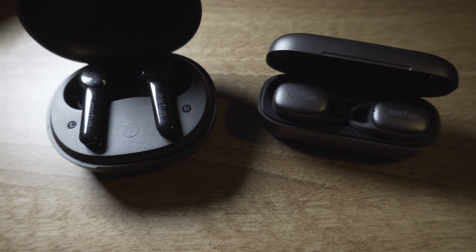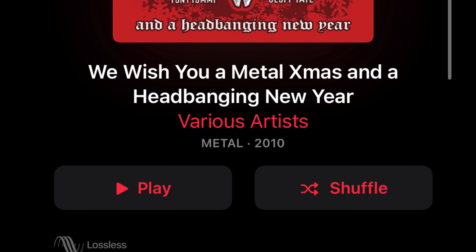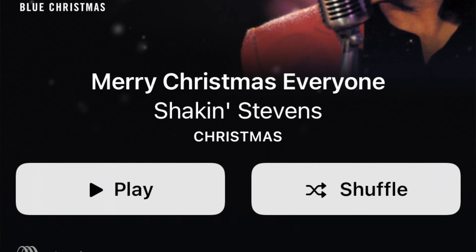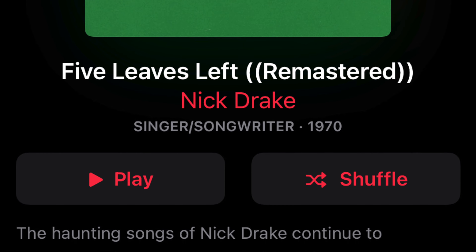Sound-wise, the FreePro 2 isn't quite as aggressive in the EQ as the AirPro 2 was — it feels a little more balanced in the low and high end. The drivers are a little smaller in these earbuds: 6mm rather than 10mm. The kick drum thud of Dave Grohl's drums and the low-end warmth of Billy Gibbons' guitar on 'Run Run Rudolph' is very pleasing, and that Telecaster spank and brightness comes through well on Shakin' Stevens material. The mid-range of Nick Drake's acoustic guitars features a good level of detail, and I certainly think you can consider these as an AirPod alternative without the price tag.